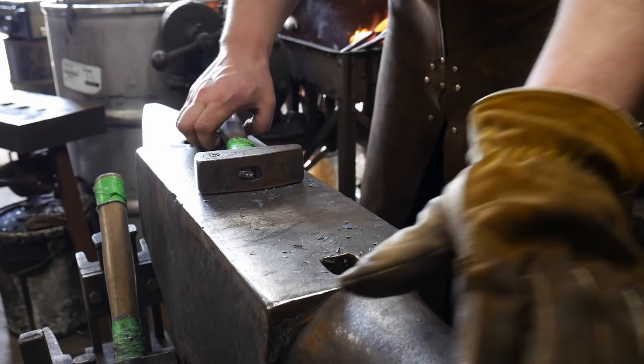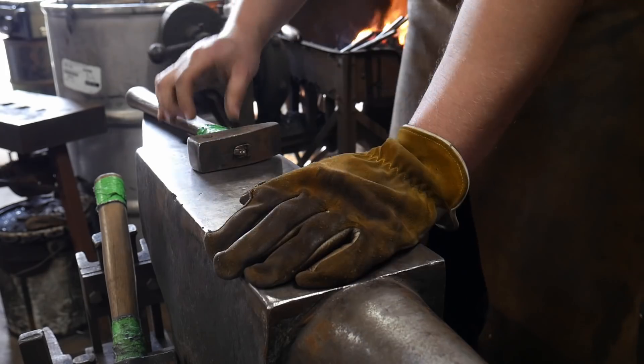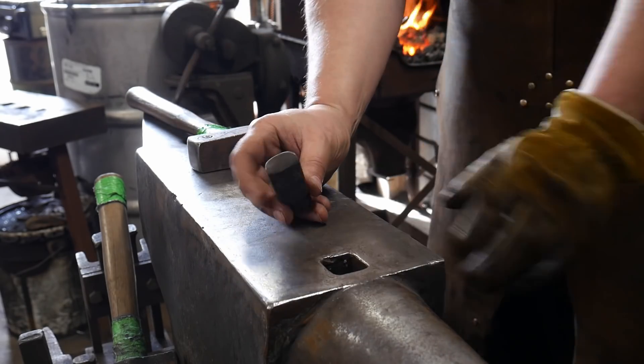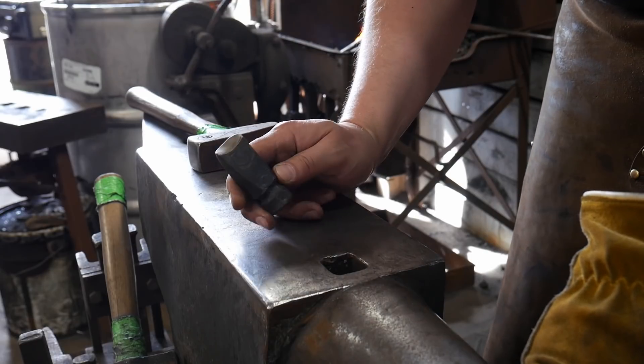Hello everybody, welcome back to the workshop. So in this video I'm going to be showing you how to make a concaved butcher.